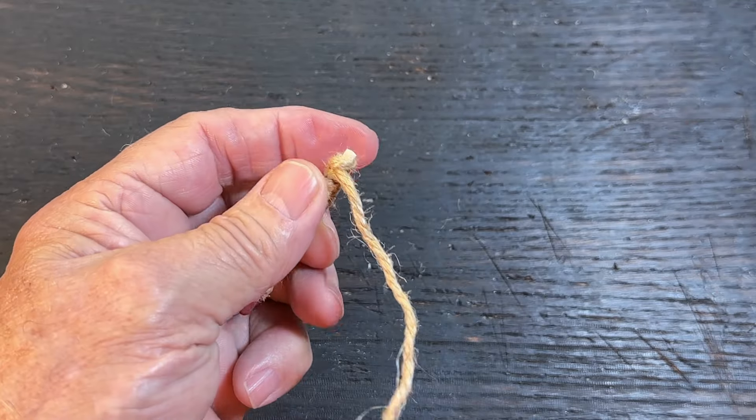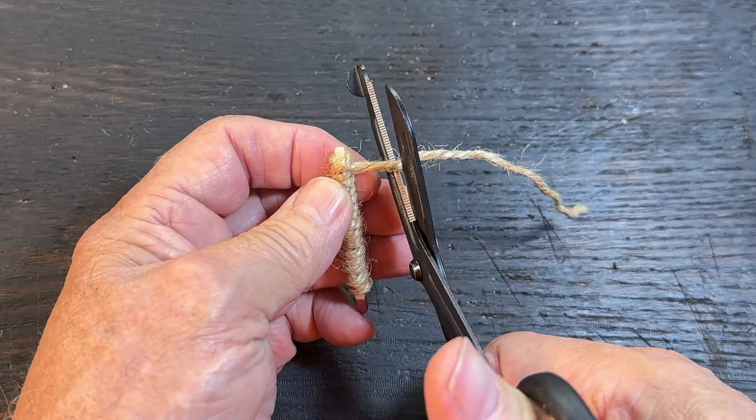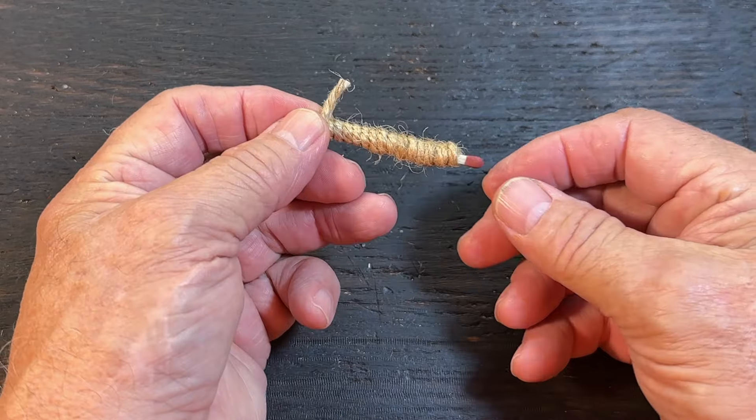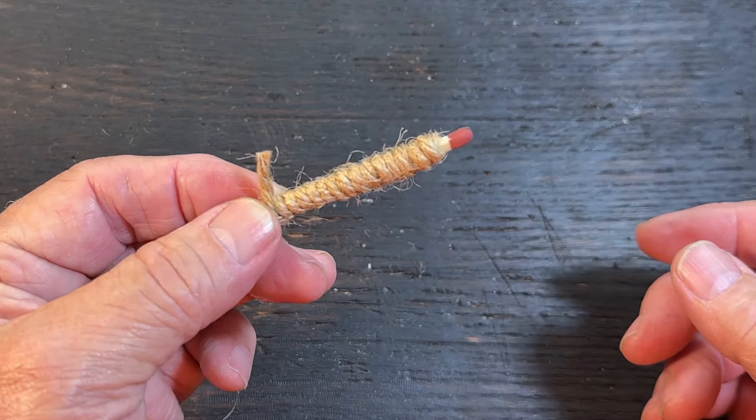Tighten it down. You want to trim it — give it about a half an inch. You want to leave that tail on there because there's another use for that.